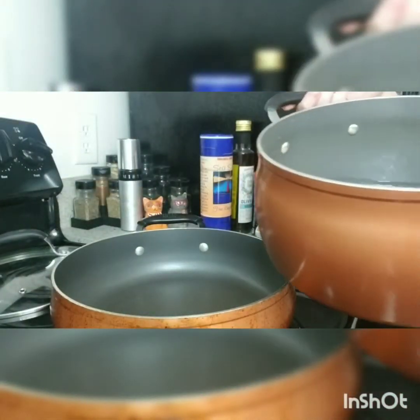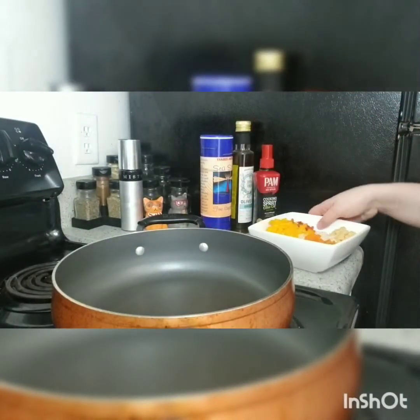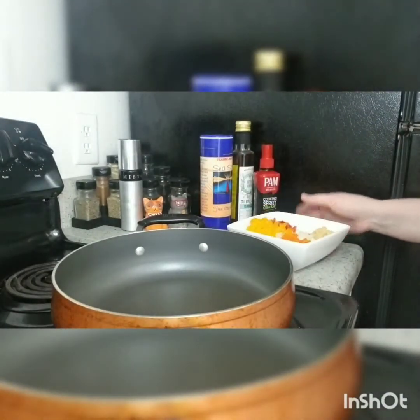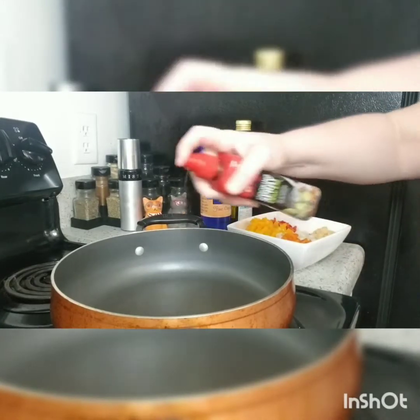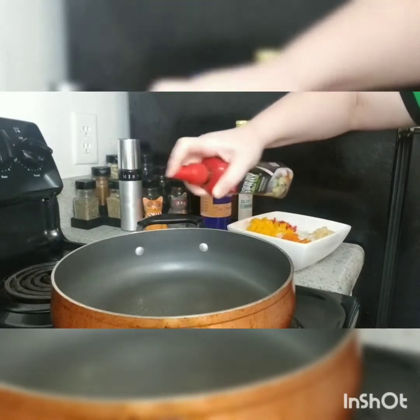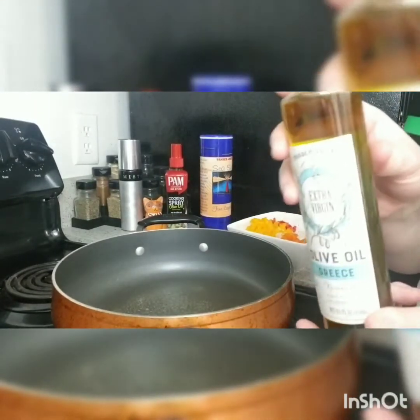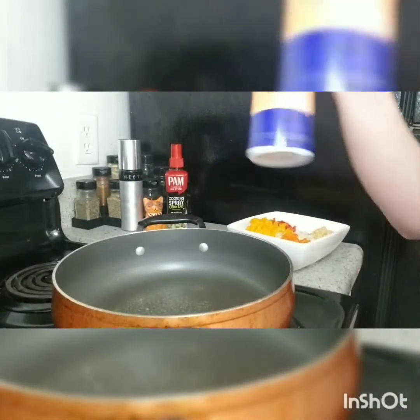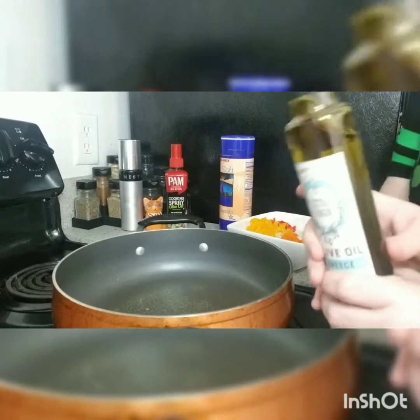Over here at the back you can see we have our potatoes and water, and I'm going to start boiling those on high with the lid on. Then over here we're going to start our sofrito. For those of you who don't know what a sofrito is, it's just essentially anything that has peppers, onions, and garlic in it — it's what Hispanics use to basically do everything. I'm also going to add some olive oil and sea salt to my potatoes. And yes, this is not sponsored by Trader Joe's, but if they want to sponsor me they totally can because I buy absolutely everything from them.